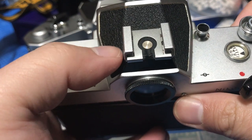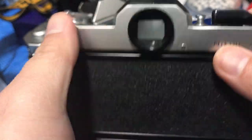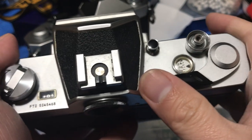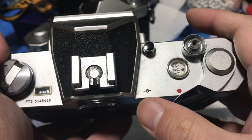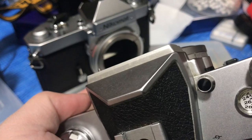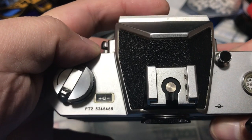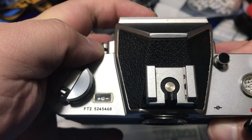So that's it for the shutter speeds. The next thing you'd want to do is pop in the battery and check if the meter works. You turn on the meter by doing this until the red dot comes out. As you can see, it says minus — meaning it's underexposed. Let's see — see how the galvanometer moved?